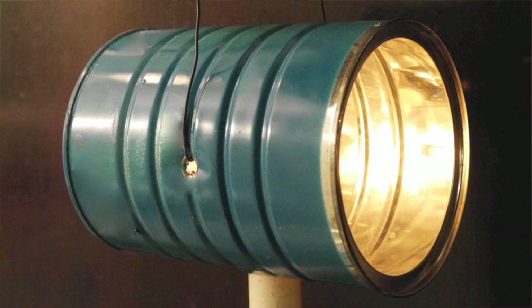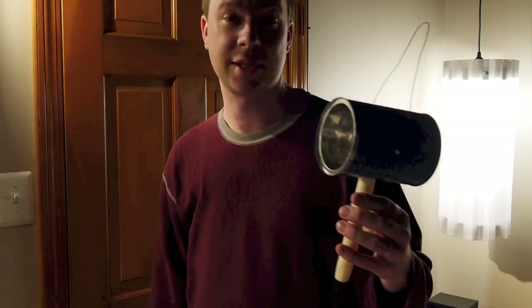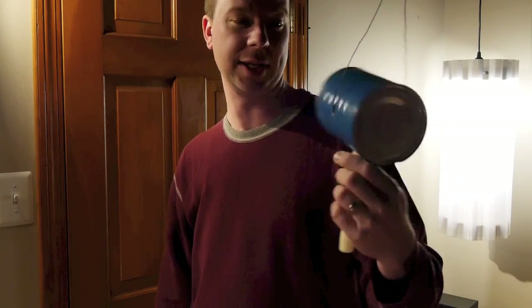Coffee can candle. Works great in emergencies, camping, or just for the fun of it. This was a project I did with the kids.